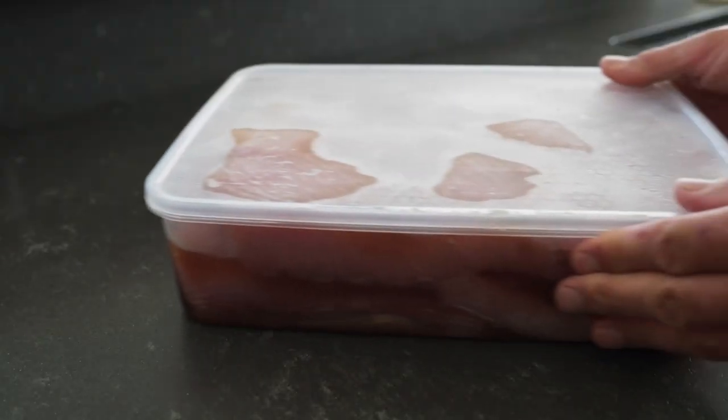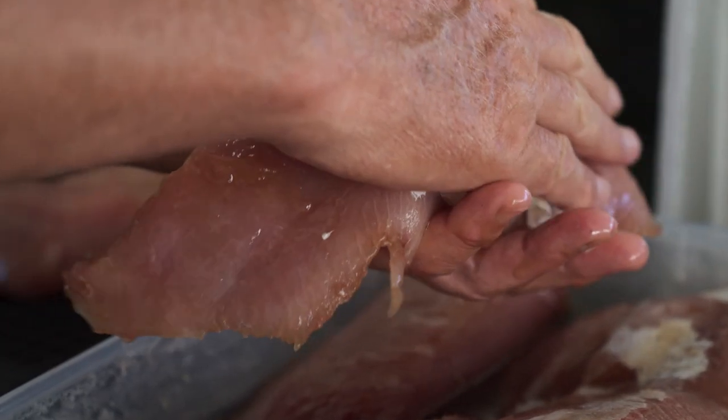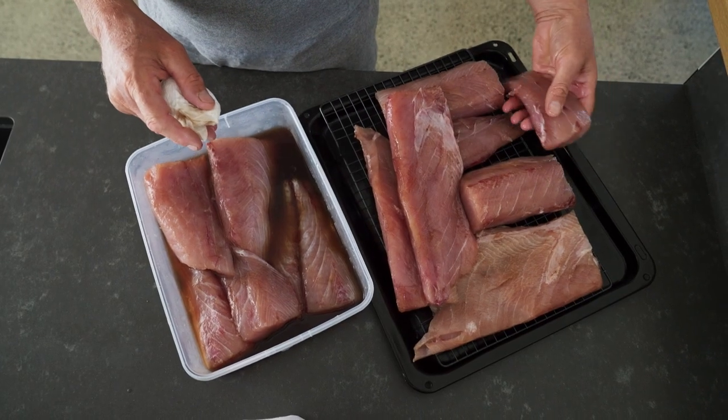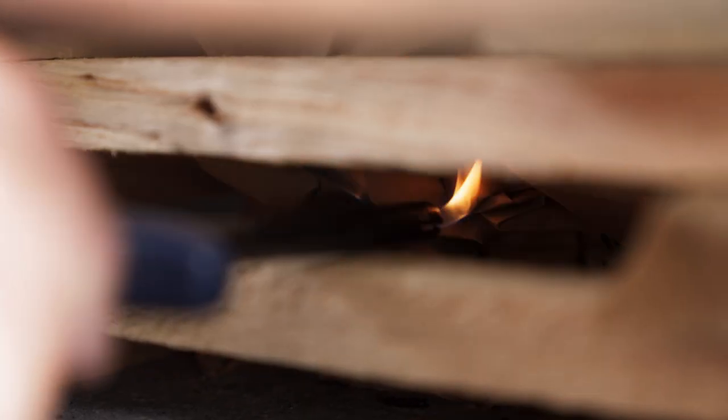So this morning we took the fillets out of the fridge. We patted them off with a paper towel to get the excess moisture off them. We then put them on racks for another hour to dry out a little bit more, which is about the right amount of time to get your flare fire going.